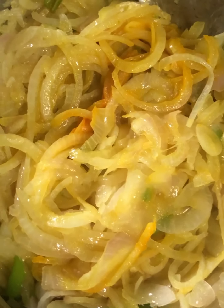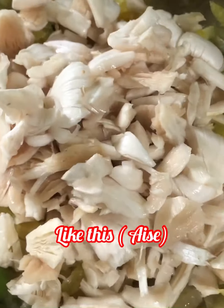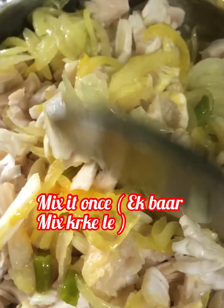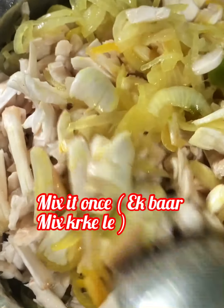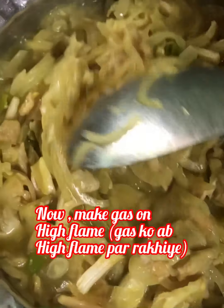After mixing, you can adjust the salt and add more if needed. Two minutes are completed. Now we will add the mushrooms. Remove the mushrooms from the water, drain them properly, and then put them into the onion gravy. Mix it once. Within a minute, the mushrooms release their water because mushrooms contain water.